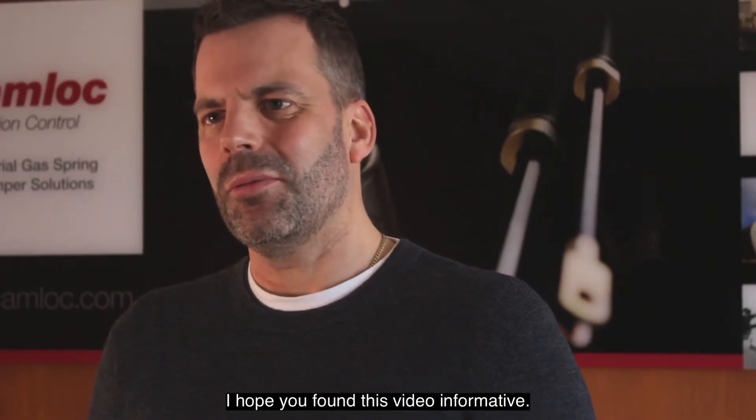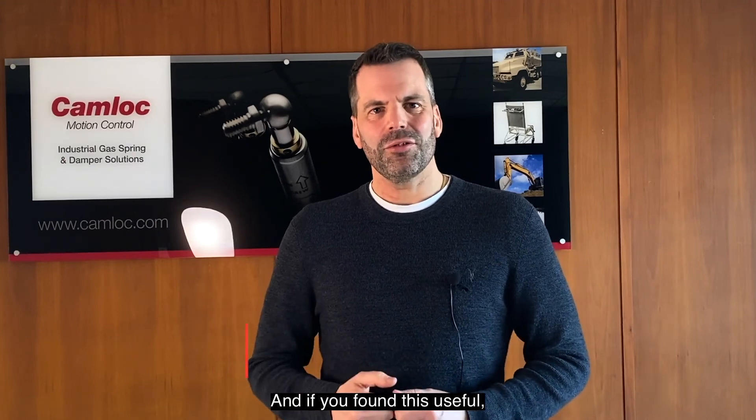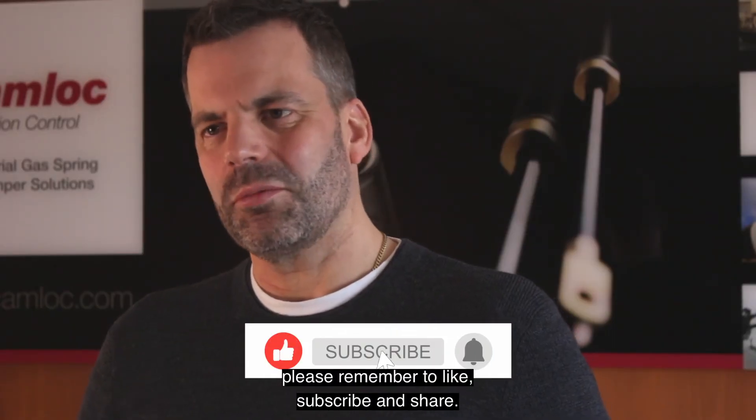I hope you found this video informative. If you have any questions please use the comment section below, and if you found this useful please remember to like, subscribe and share.